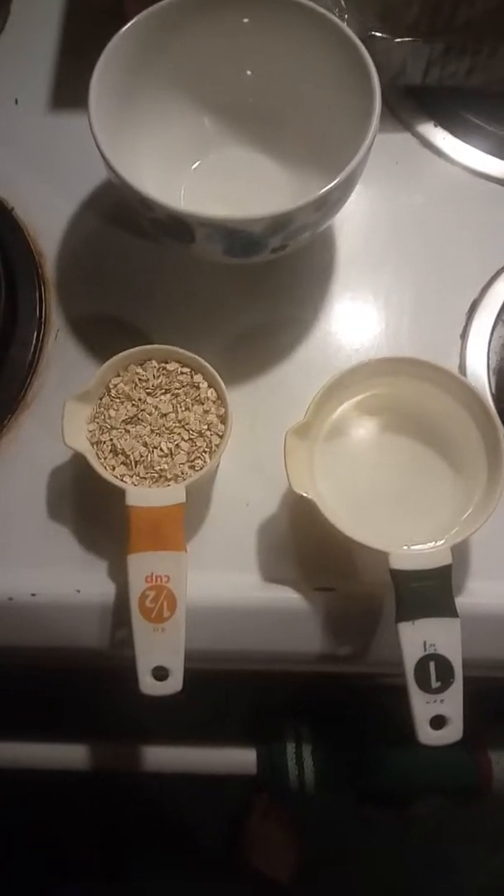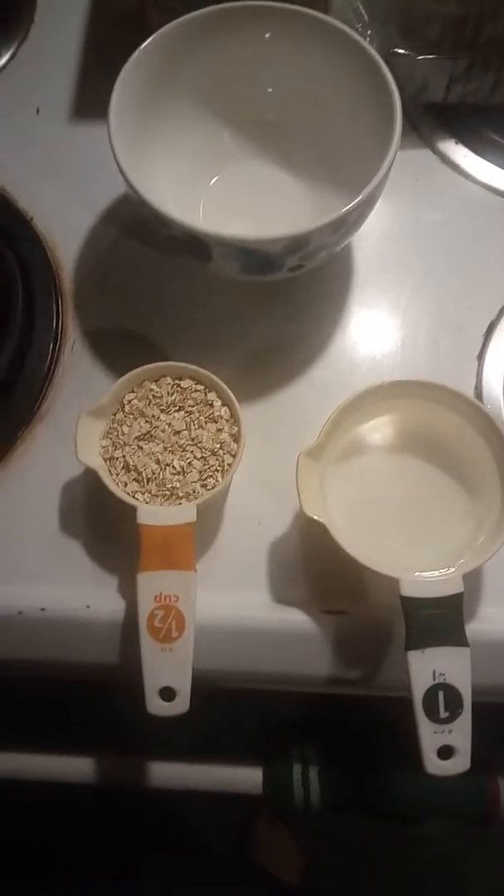Hi fam, Random Chick here and I'm about to show you the best bowl of oatmeal ever.